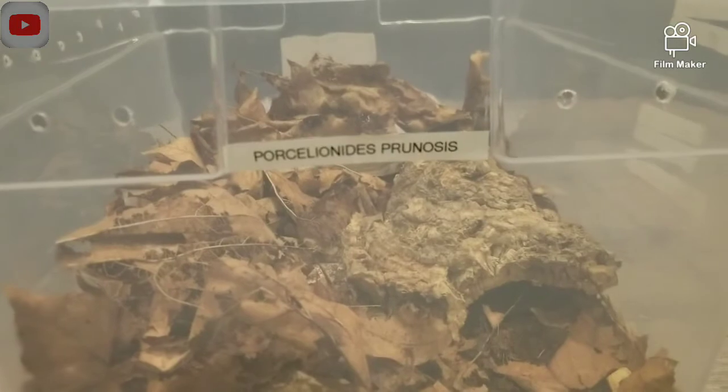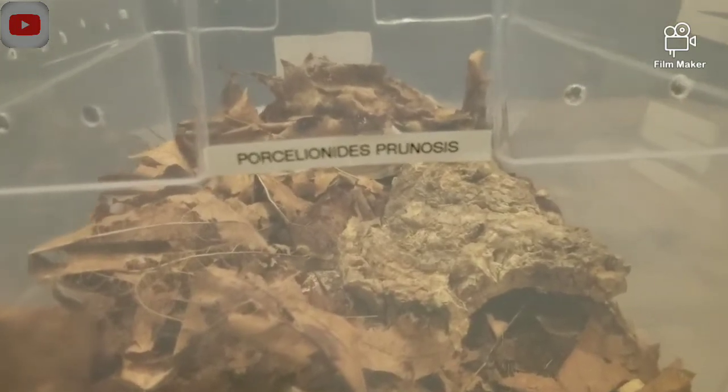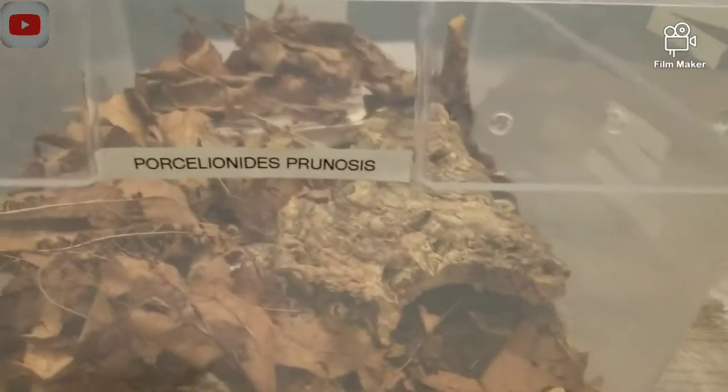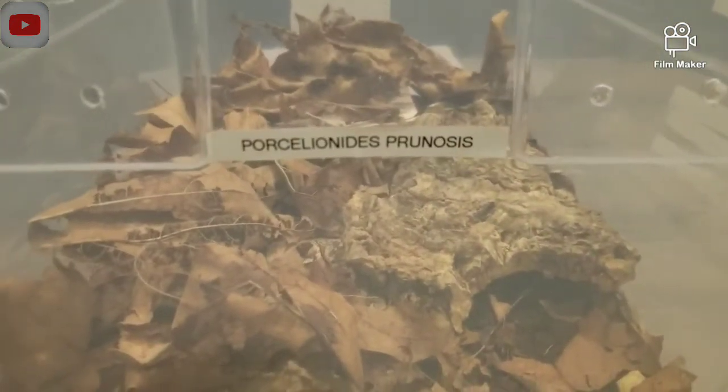Housing these is not very difficult. I usually start my colonies with a bin about this size, but now I move them into a bin this size because my colony is so large.